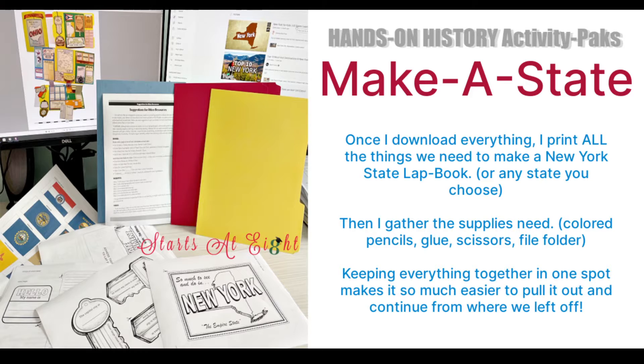I went ahead and downloaded the Make a State project pack and printed all the stuff I needed for New York State. Getting it all together ahead of time makes it so much easier — you can put it away and never have to look for stuff once you've gotten started. I always print everything ahead of time, get all our supplies, and keep it together so it's really easy to stop and start in between days.